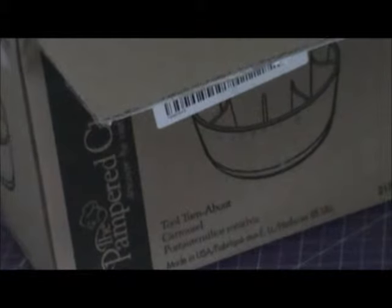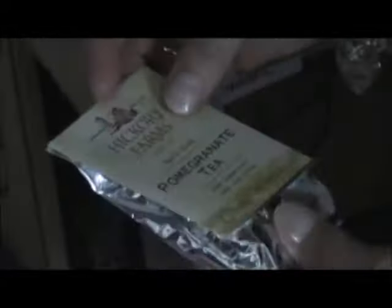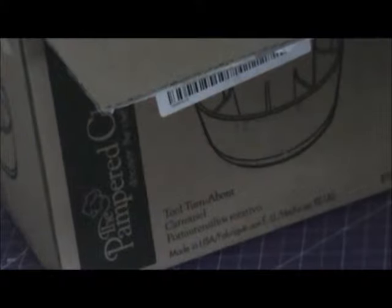Beautiful little bag. The letters to make art — wait a minute. Isn't that awesome? What a great little book. Fantastic. I'm always looking for something like this. And there's a pen and the pen has a craft wrapper on it. Hickory Farms Pomegranate Tea. I love tea. Beautiful little palette of watercolors. That's gorgeous. Thank you so much.